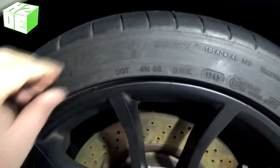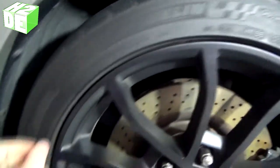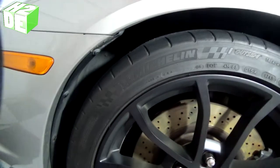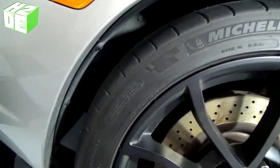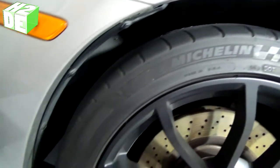First you want to remove any of the knobbies from the side of your tire — those will prevent the letters from sticking. Make sure they're all off of there. Then we're going to clean the surface of the tire with alcohol on a rag to remove any oil, tire shine, or grease. If you have any of that left on there it's going to prohibit the rubber cement from adhering the two surfaces together.